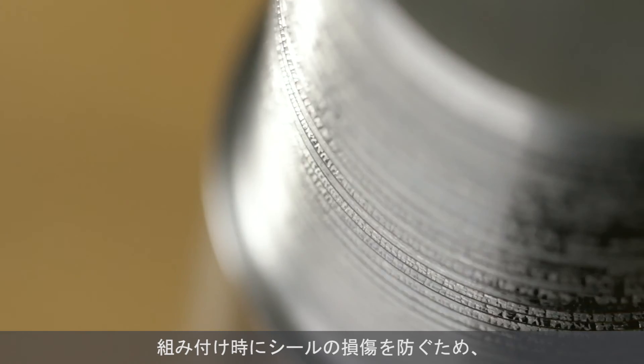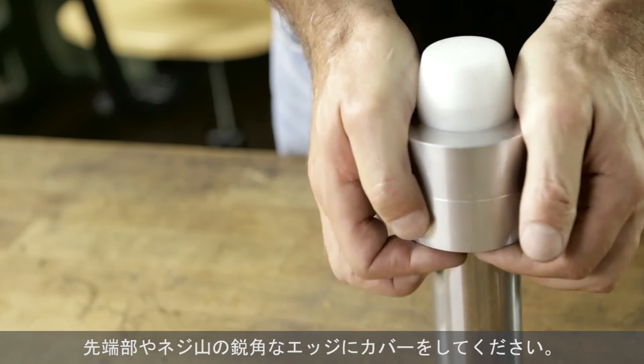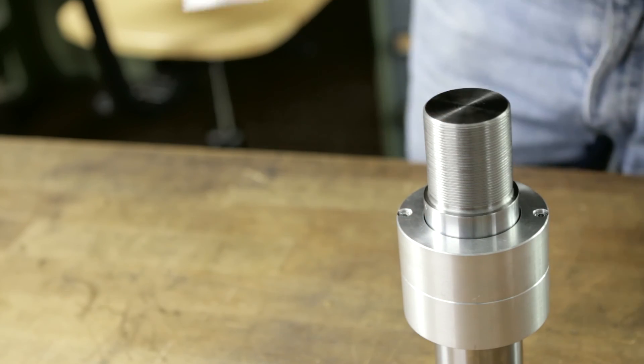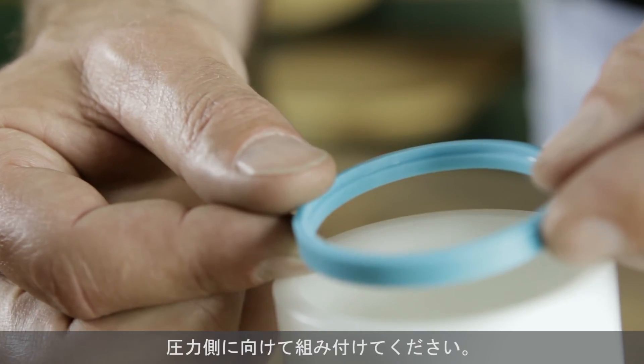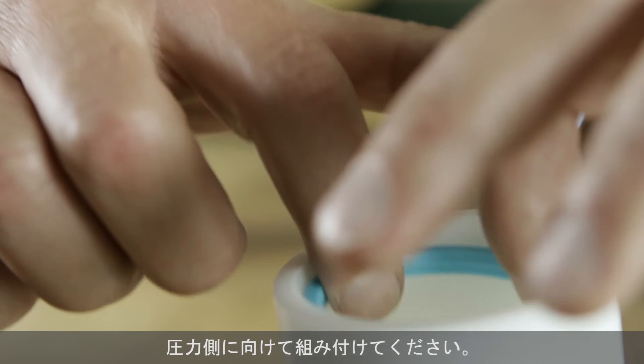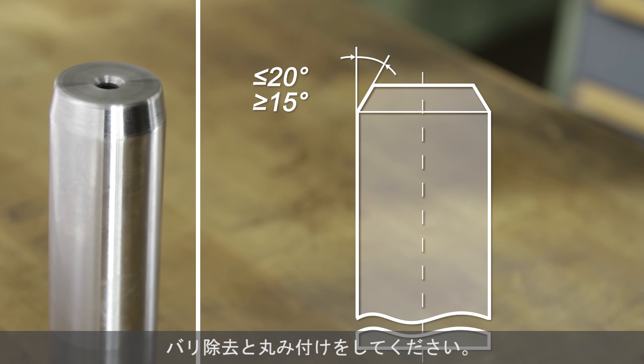Cover the tips or sharp edges of the screw threads to avoid damaging the seal during the mounting process. Single-acting seals must be installed with the pressure side correctly orientated to the direction of pressure. The rod outer diameter must have a lead-in chamfer of 15 to 20 degrees, which must be deburred and rounded.